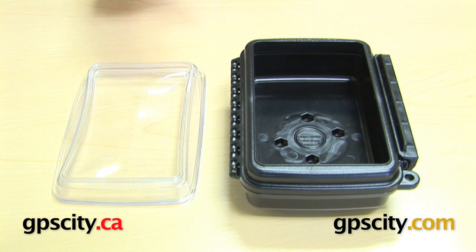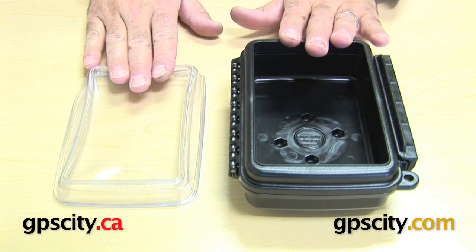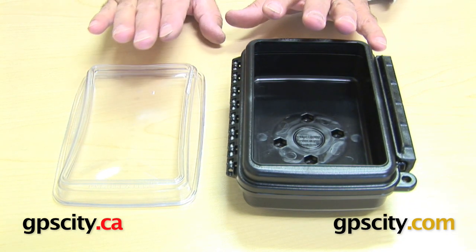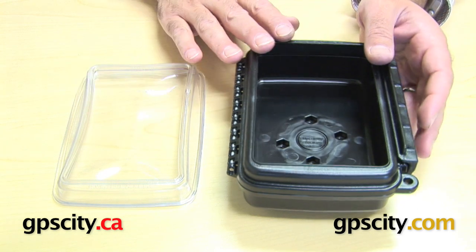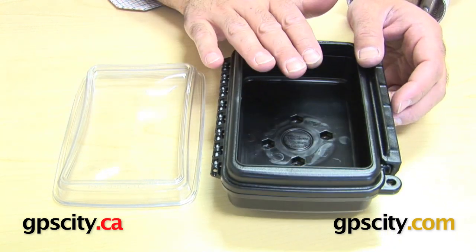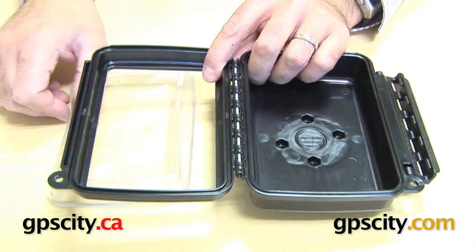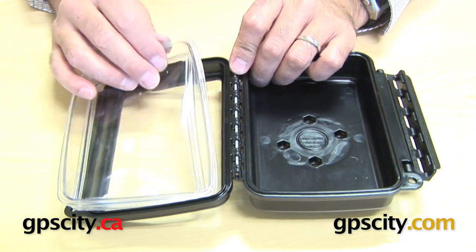Right now I want to show you how to actually put a flex lens into an AquaBox. Right here I have the AQ6, or the Ram Mount AQ6 GPS AquaBox, but the principle is the same across the board for all the AquaBoxes. Firstly, let's open up the AquaBox so you can put the lens in.